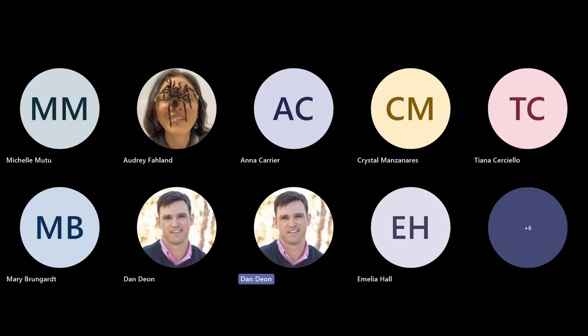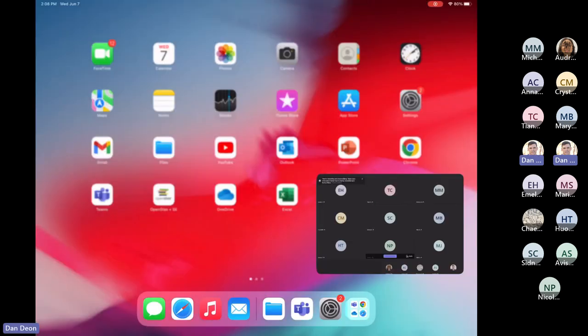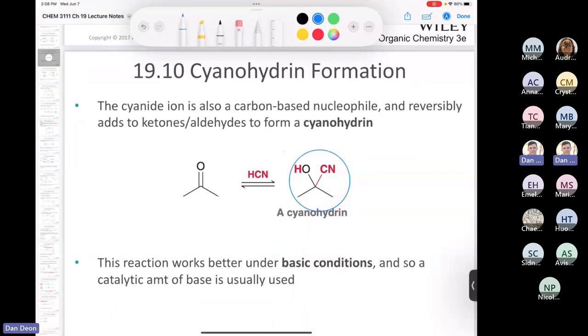I like aldehyde and ketone chemistry. So we left off here. I just kind of introduced the idea to you of this compound called a cyanohydrin. If you take a carbonyl compound — an aldehyde or ketone — and you treat it with hydrocyanic acid, it makes this thing called a cyanohydrin.